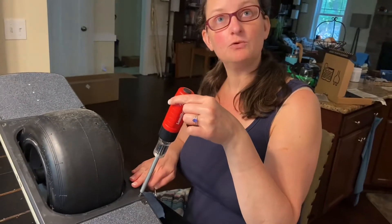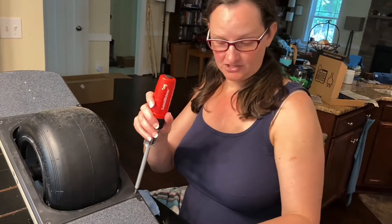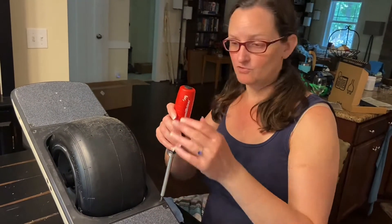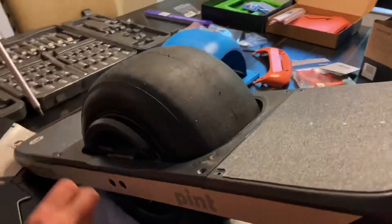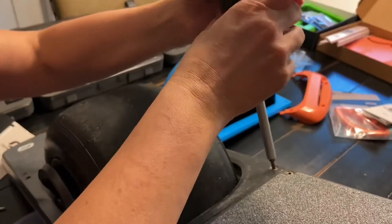This is basically a factory-installed fender delete. The directions mention that they use a thread locking compound, so it may need some force. Dave suggested we just use a ratcheting ratchet set with a star bit. We practiced to make sure it would work, and now I'm going to go for this one.